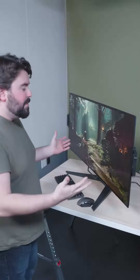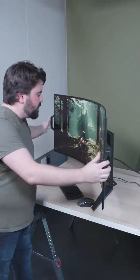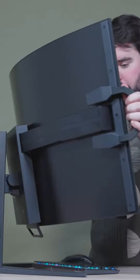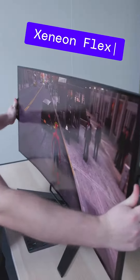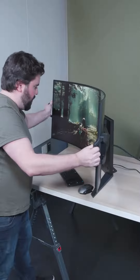Have you ever looked at an uncurved gaming monitor and just wished you could grab it by the sides and make it a curved monitor? Well, now you can. Corsair just released its wacky bendable gaming monitor, the Xenon Flex. You can bend it back and forth and have a flat or curved screen, depending on your mood, I guess?